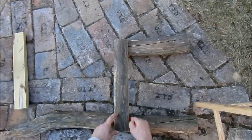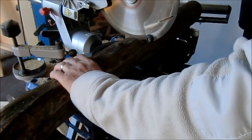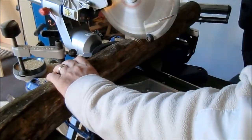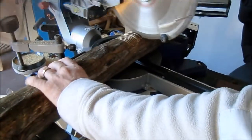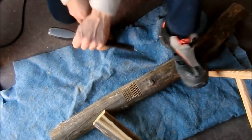I am marking the position of the rail. To join the side rail with the leg I am removing the wood by a row of shallow cuts, and then I finish with a chisel and a mallet.